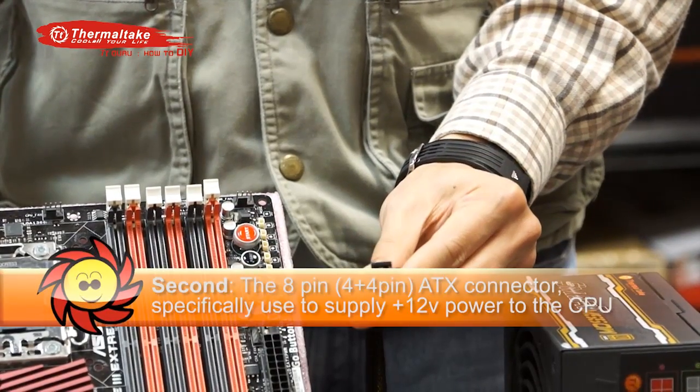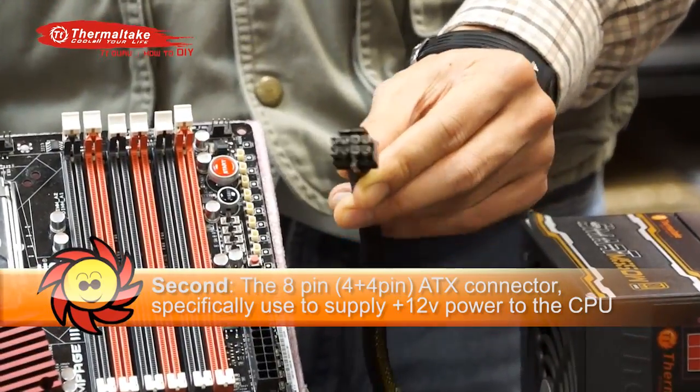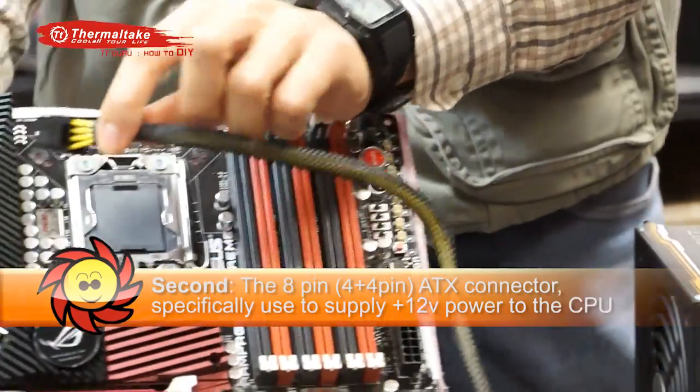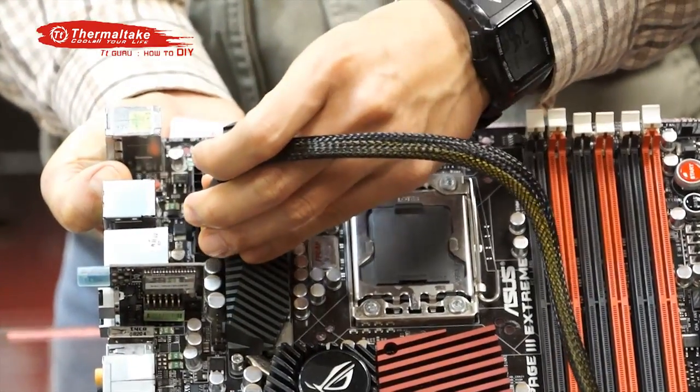Second, the 8-pin or the 4-plus-4-pin ATX connector will connect to the connection on the motherboard, which is located mostly on the left side of the CPU with all the ports facing left.